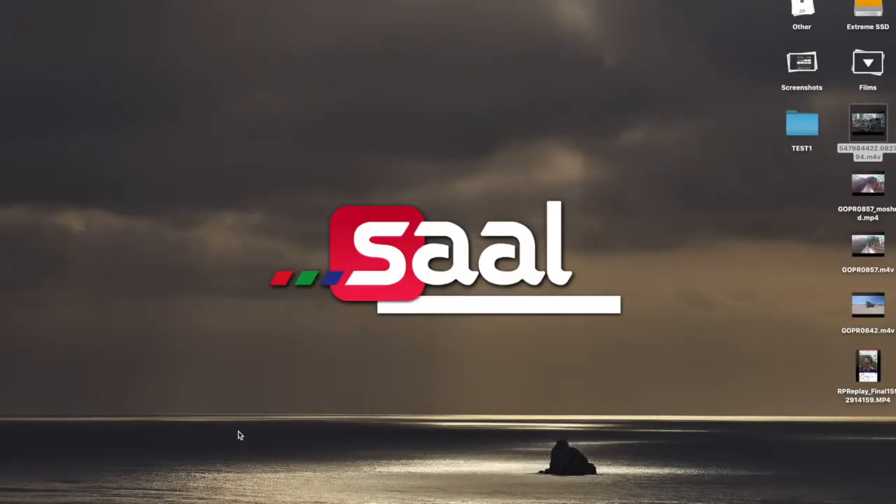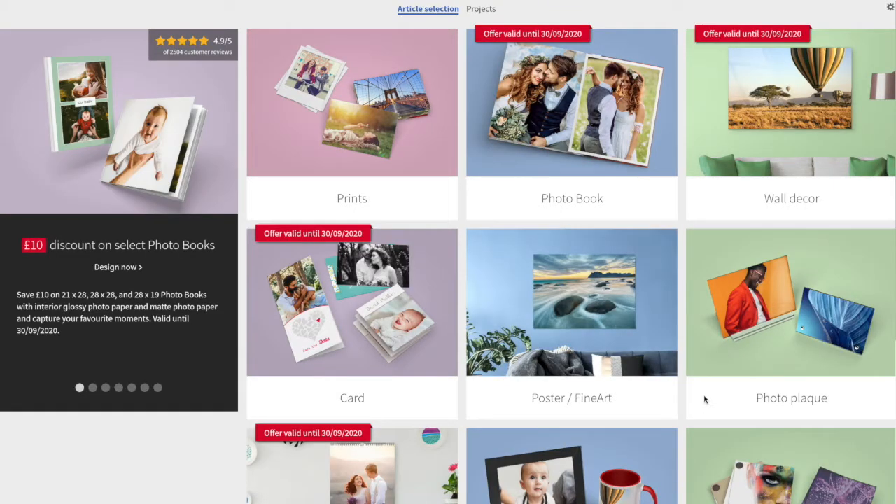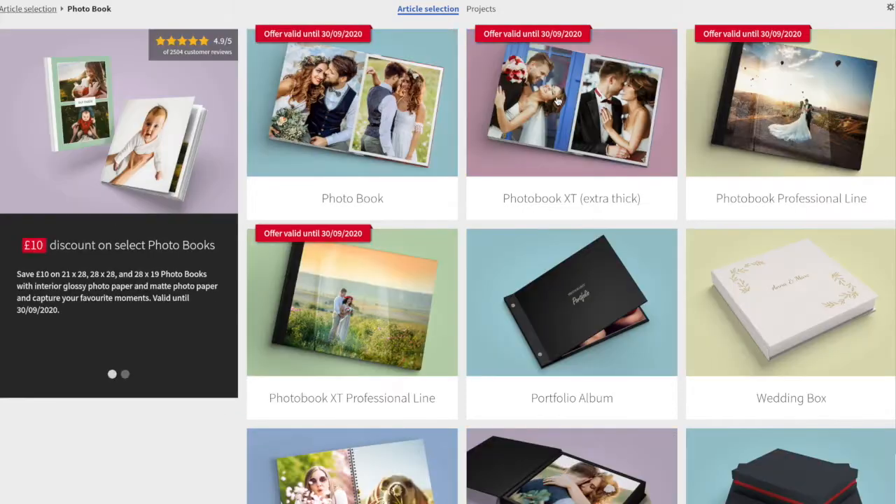I'm opening up the software. In the meantime, I created a folder called 'test one' where I added the pictures I want to use in this layout. The software opens up and you start making your choices. I selected photo book, and that's where I got my first mistake — my voucher was actually valid for the photo book professional line. I opened the regular photo book, started adding pictures, and when I got to checkout I had to pay.